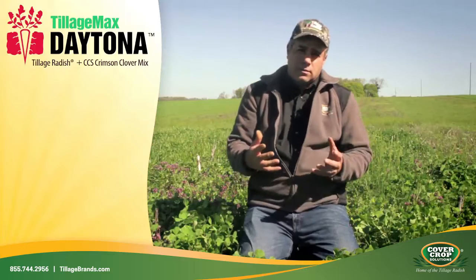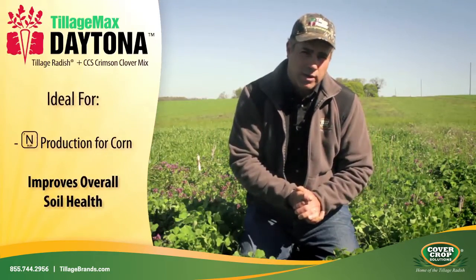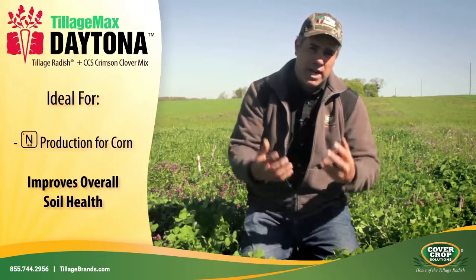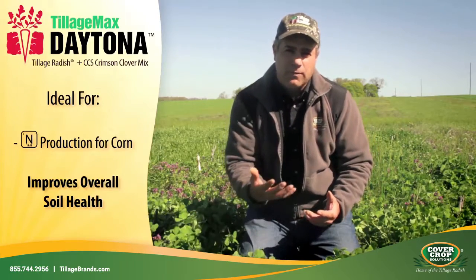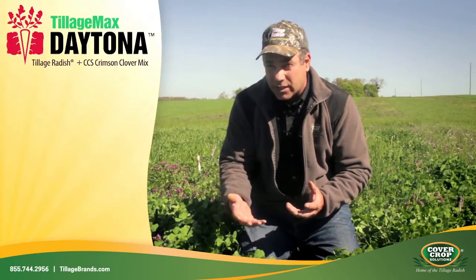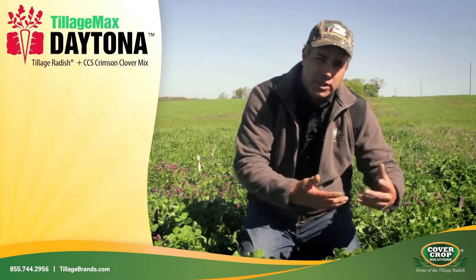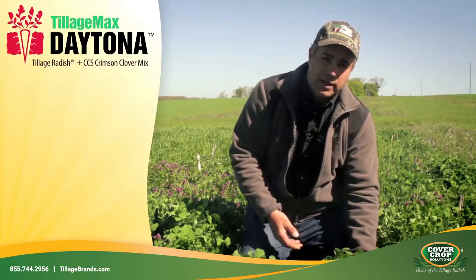This mix is really where you're going before something like corn. You really wouldn't want to use this before soybeans because we're trying to get nitrogen into the soil. So we're trying to pick up in the fall any leftover nitrate nitrogen that may be in the soil profile with the tillage radish, and then in the spring we're trying to enhance that nitrogen availability by having this crimson clover here.